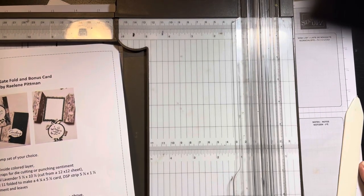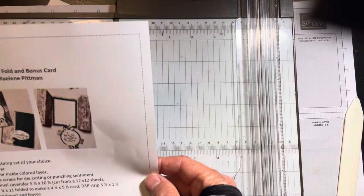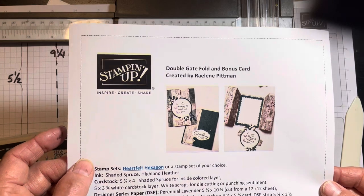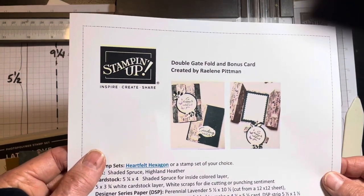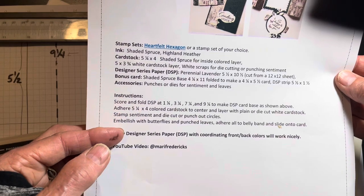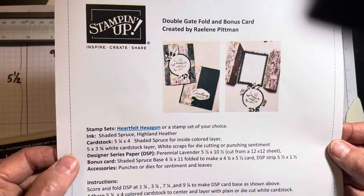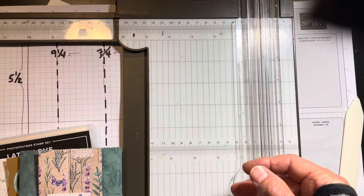Hi friends, this is Mary Fredericks and I want to do a little card for you today using the double gatefold idea that Raylene sent me on a text — she said I could show it to you. I've made all the dimensions and instructions and I will post that on my next newsletter, and hopefully on the internet as well. So look for that, and join my newsletter if you haven't already.